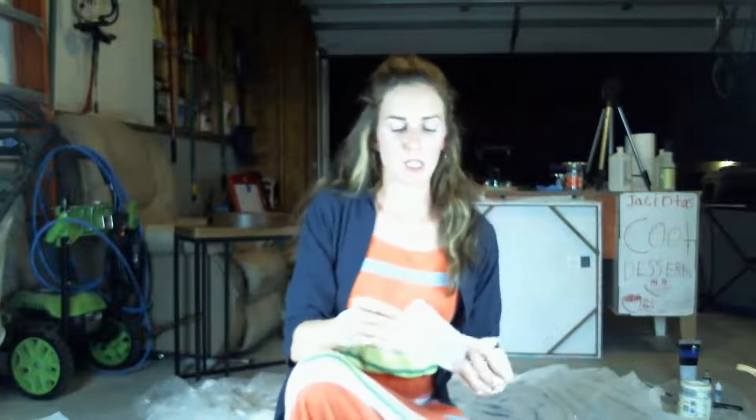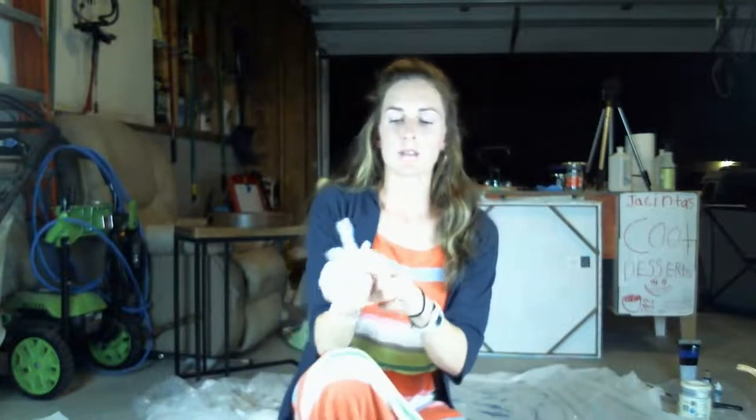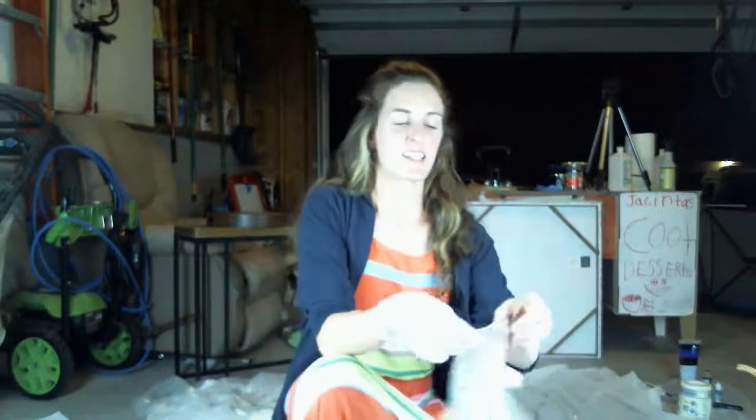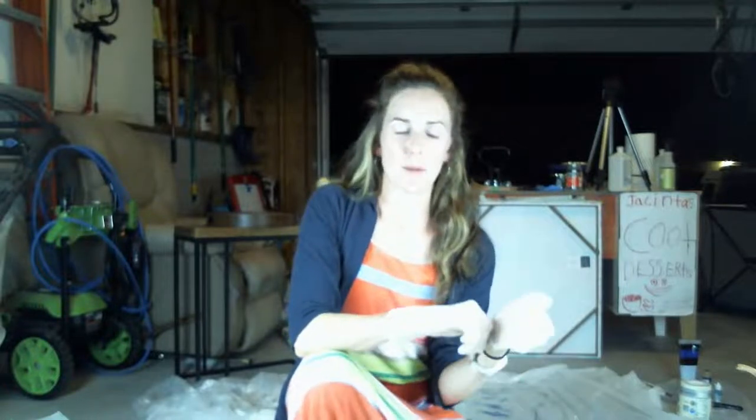The first thing I'm going to do is put on some gloves and mix up the resin. I hope your summer has been going well.